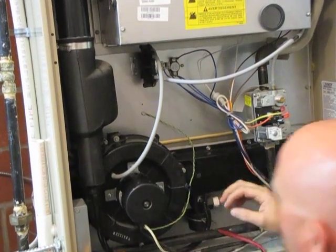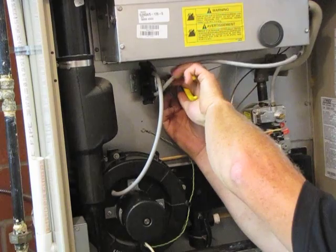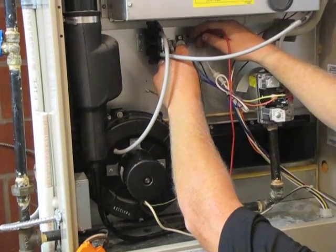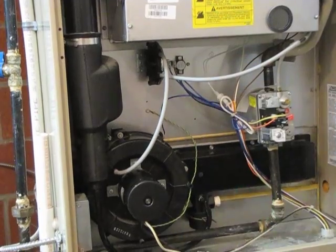Also, if we remove the leads of the limit and check for continuity, the limit's open — it does not beep. There is no connection between the limit terminals.